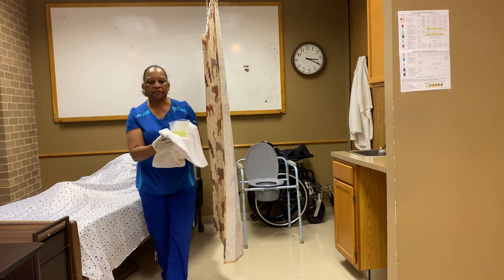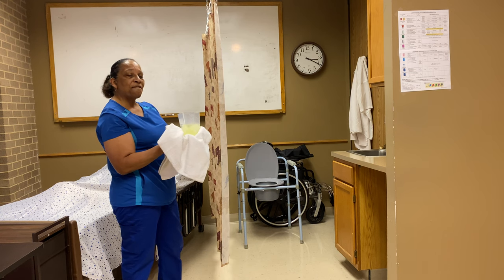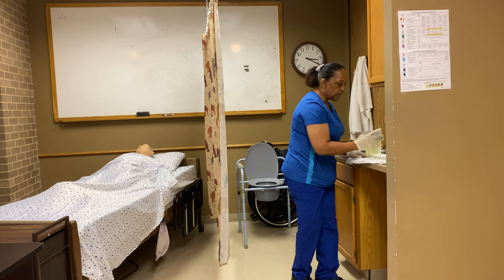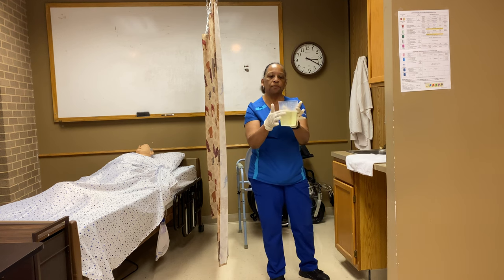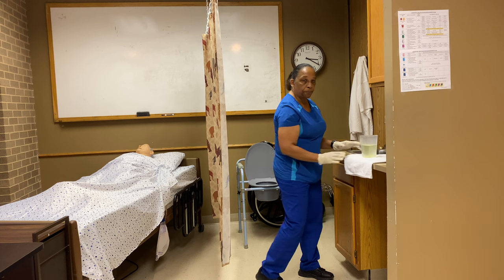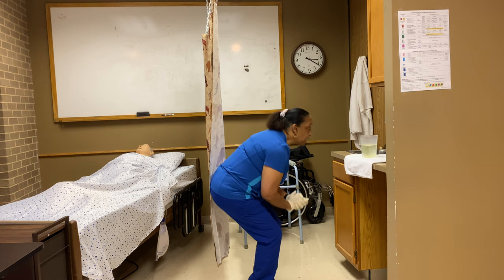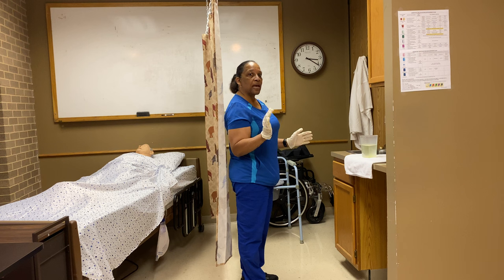Now, the urine I've collected needs to be measured on a flat surface. If you have a counter, you can place it there. It needs to stay on top of a barrier. Have the measurements on the container facing you. Don't hold it in your hand. Get down to eye level to read the numbers. I'm reading 525 cc. I need to keep that number in my head.